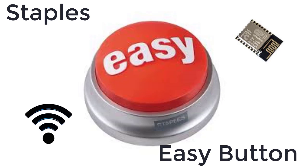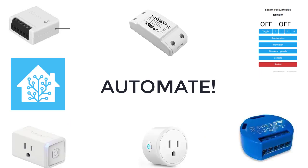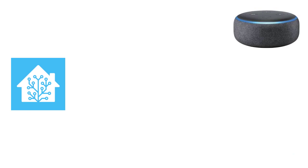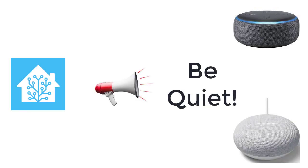Once the automation fires, you can have Home Assistant turn on and off your Tasmota switches, your Wi-Fi relays, and of course you can have Amazon Echo or Google announce things — like warning your wife that you are about to record, so she can try and keep things quiet.